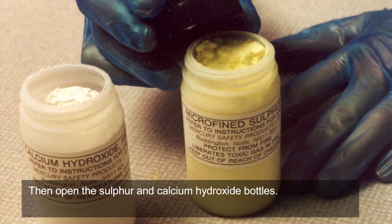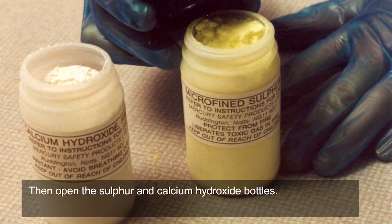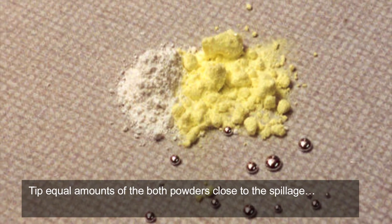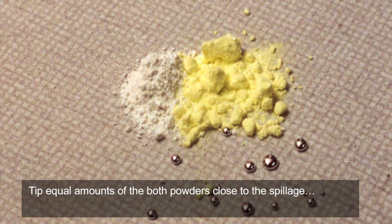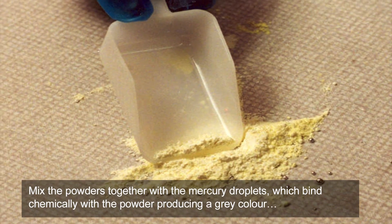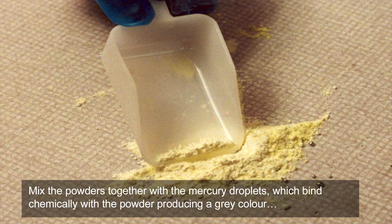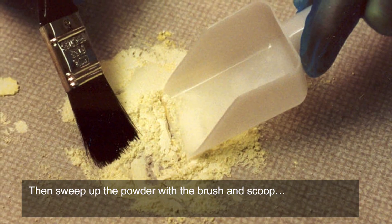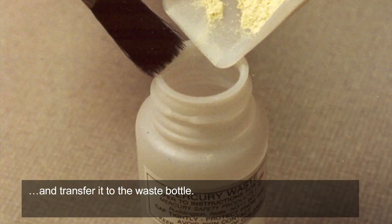Then open the sulphur and calcium hydroxide bottles. We are going to use a mix of these powders to collect the remaining mercury and decontaminate the surface. Tip equal amounts of both powders close to the spillage. Mix the powders together with the mercury droplets, which bind chemically with the powder, producing a grey colour. Then sweep up the powder with the brush and scoop and transfer it to the waste bottle.